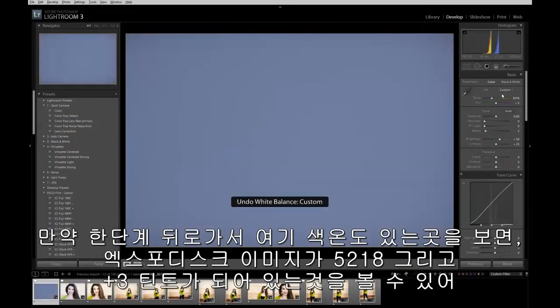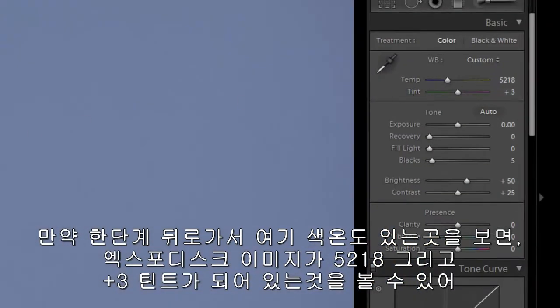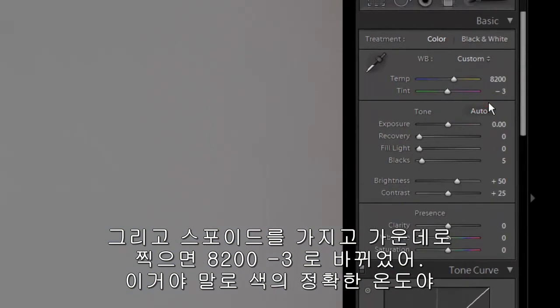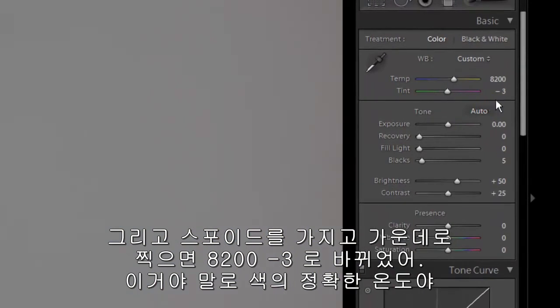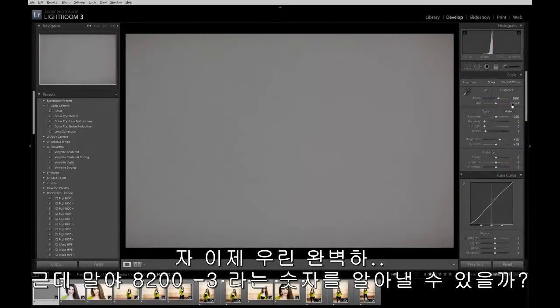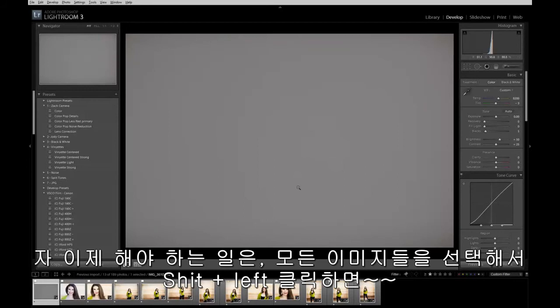Looking back one step — the temperature the camera shot on auto white balance came out at 5218 with a plus 3 tint. When we grab the white balance dropper and drop it in the center, that changes to 8200 minus 3. That's the correct temperature of the light these images were shot in. Can you imagine trying to guess that using Kelvin? 8200 minus 3 — that would have been pretty tricky to figure out.